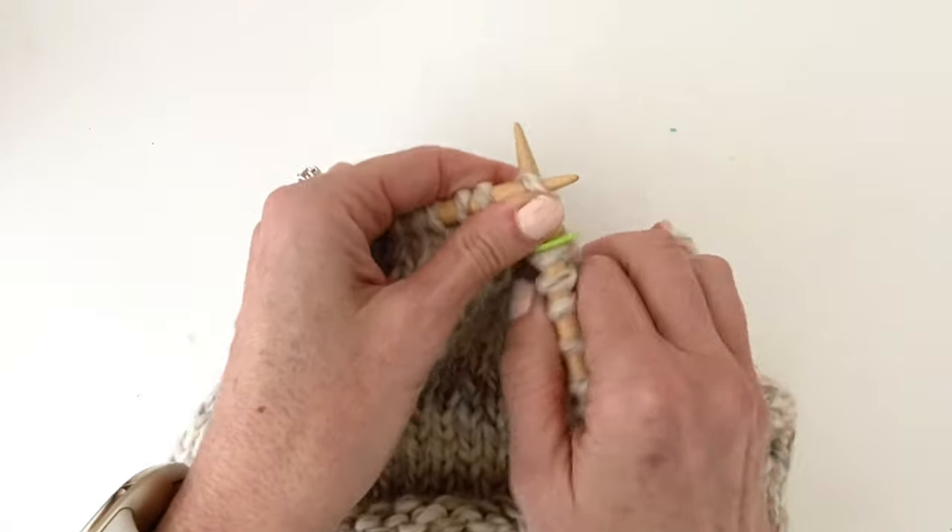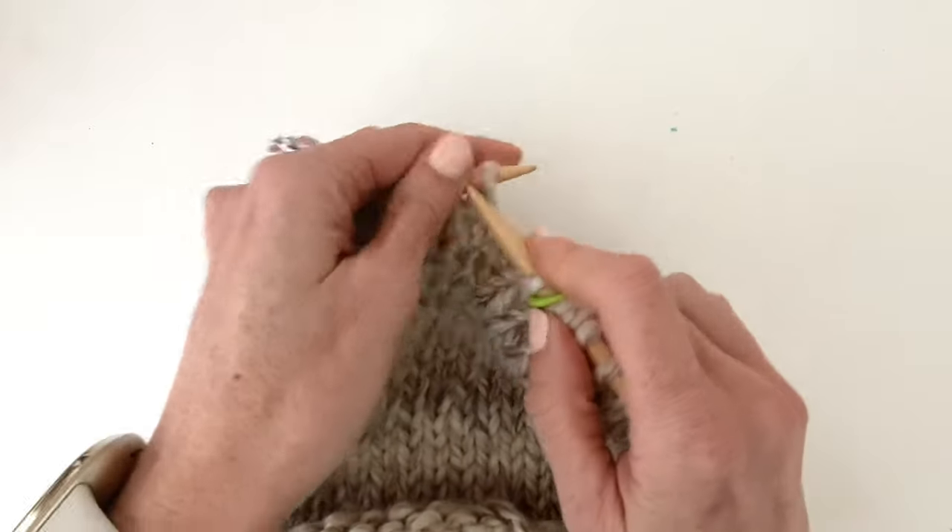For the first decrease round, knit 7 stitches and then knit 2 together. Repeat this across the round.